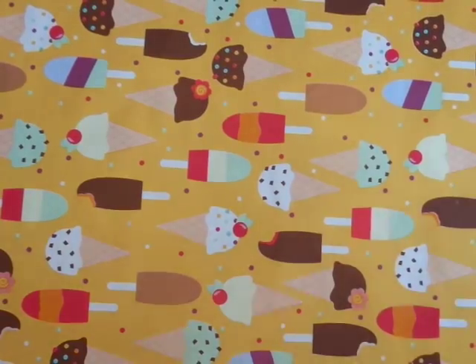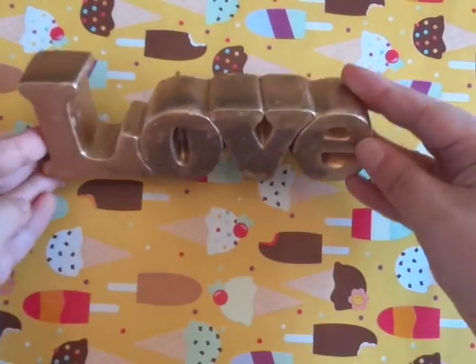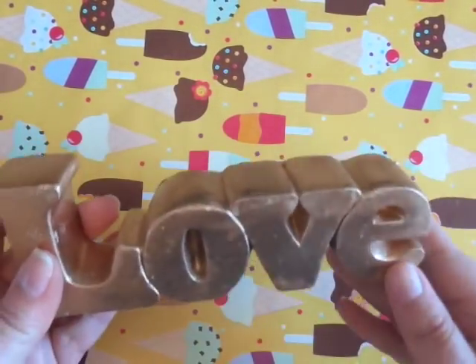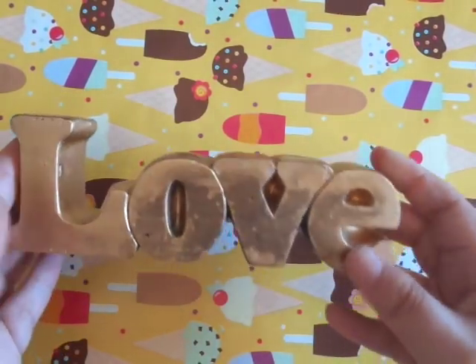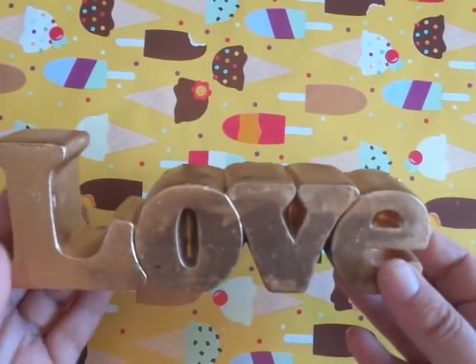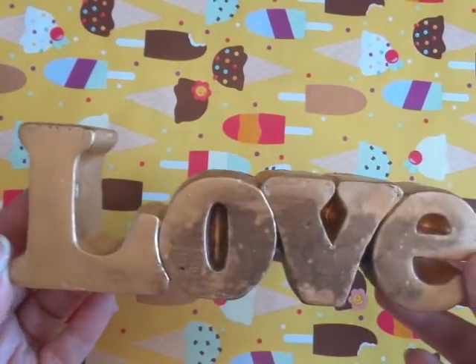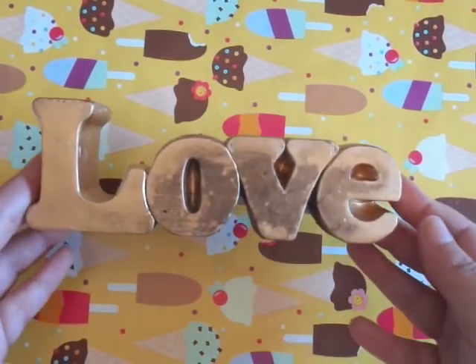I also picked up this love sign. It's pretty heavy — it says 'love.' It's kind of in a rose gold, but they had it mostly black, and it looks like somebody may have painted it. I just kind of like the distressed look of it. You can use this to decorate your house. And Mrs. Cotton Candy loves love, so that's why I got that.